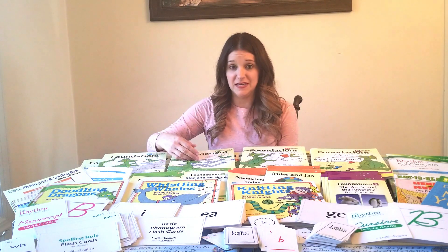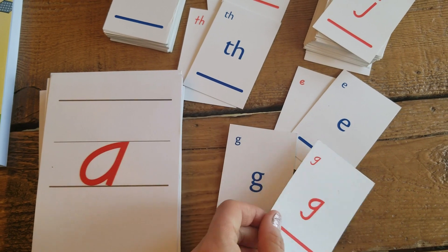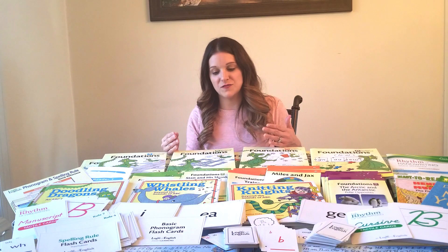With both levels A and B you also get these game cards. The game cards are great because you can play Memory Match, Go Fish, and other fun games — the kids don't even really know they're doing school. They're just having fun while practicing and reinforcing those phonograms.